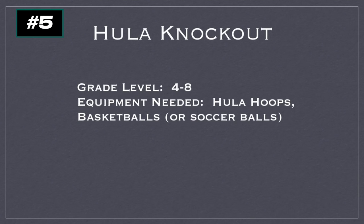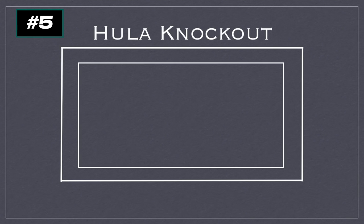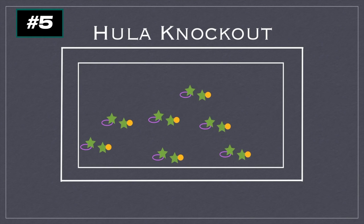This game is called Hula Knockout for grades four to eight. You'll need hula hoops and basketballs or soccer balls depending on which game you want to play. This is a dribbling practice game. You're going to use the basketball court lines, volleyball court lines, or just the full area depending on how many players you have. Players partner up, and one player gets the hula hoop, placed down somewhere — once started, it cannot be moved.